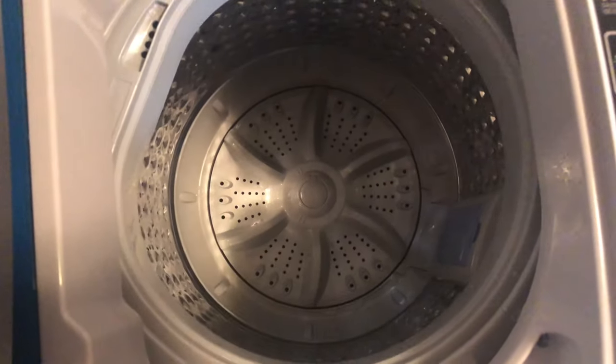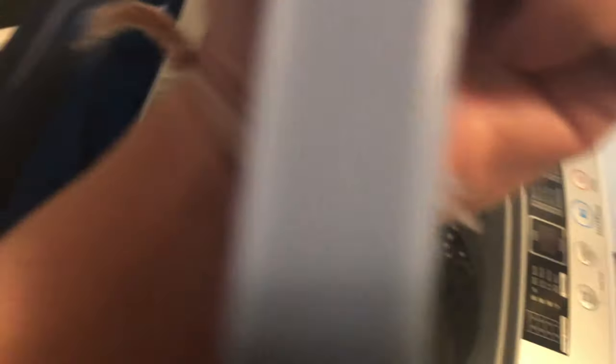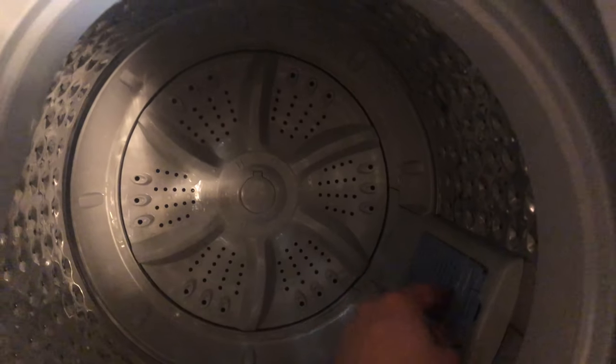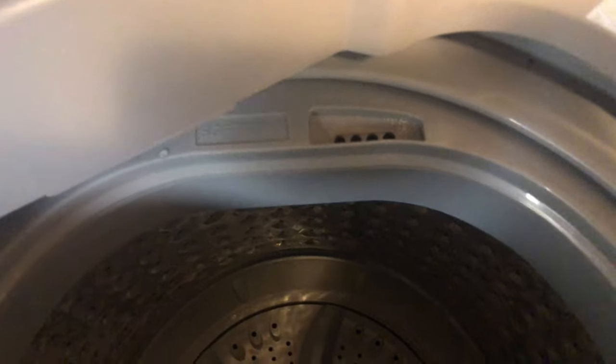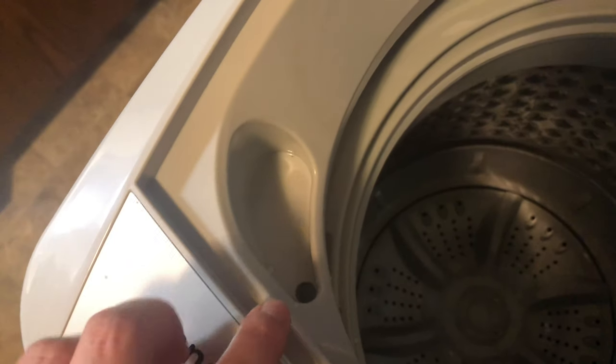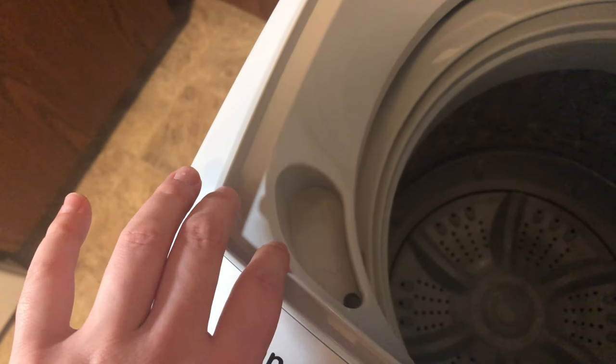This is what the inside looks like. This is what catches the lint — all you have to do is push down on the top a little bit and it just pops right out. I have lint in there. And then this is for the fabric softener. And then this — I actually don't know what that is. It doesn't say in the little booklet that comes with the washing machine, but I'm assuming it's for liquid soap.